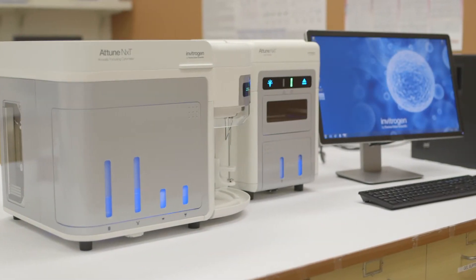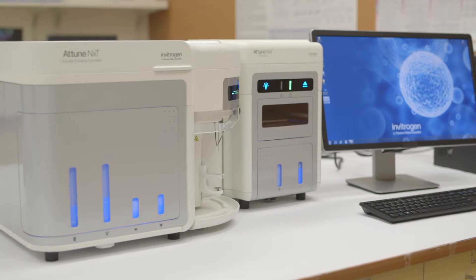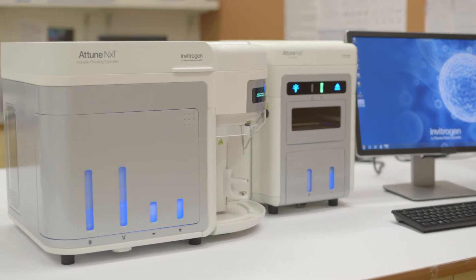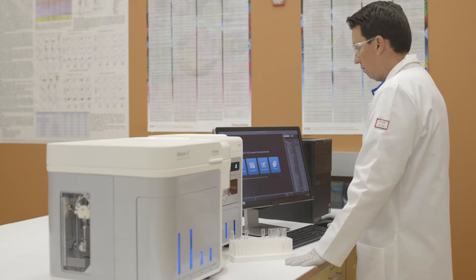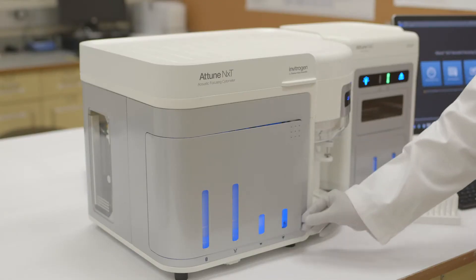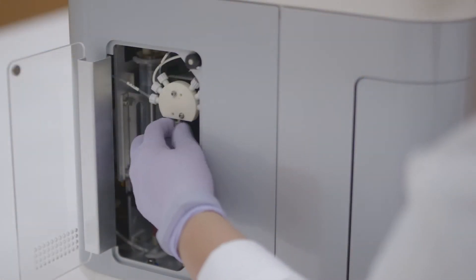In this video, you will learn how to perform basic maintenance on the Invitrogen Attune NXT Flow Cytometer with Acoustic Focusing Technology. Performing routine preventative maintenance will ensure that your flow cytometer operates reliably and reproducibly.